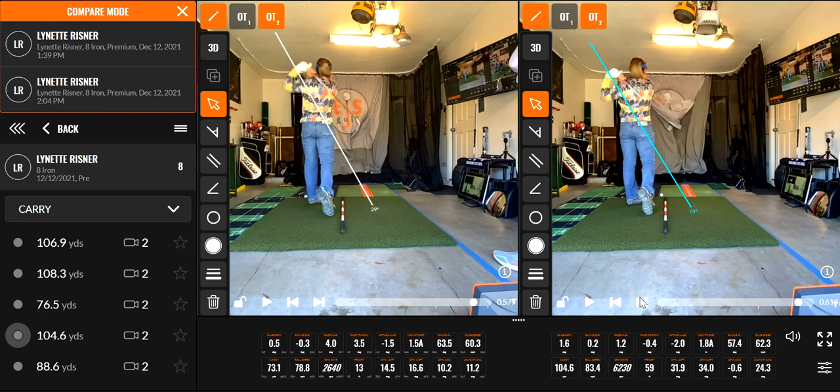There are some things we need to work on, but if we just look at the carry between the two: 73 to 104 — that's the difference. Your club path is 1.6, good in-to-out there. And you look at swing direction, which I think is more important: previously swinging to the left, barely, and now it's swinging more to the right.